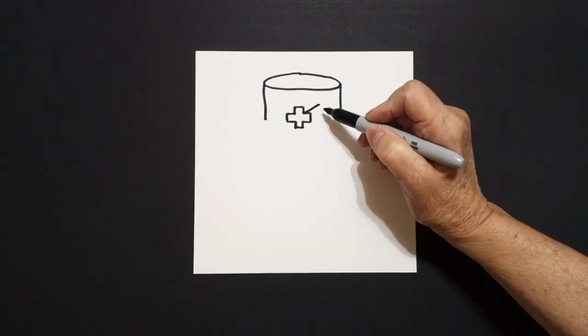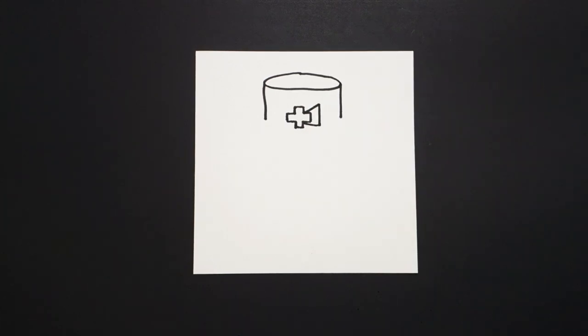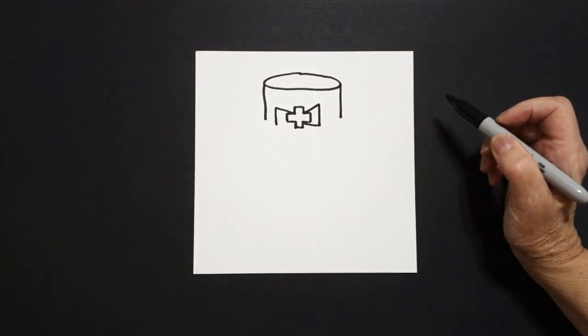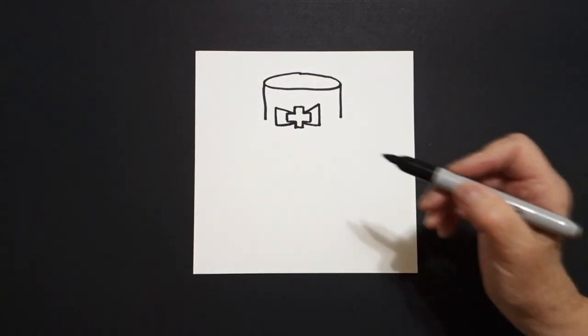Starting right here at this corner, we're just going to draw a straight diagonal up, straight line down, straight diagonal in, connect. Jump over to the left-hand side, straight diagonal out, straight line down, straight diagonal in, connect.